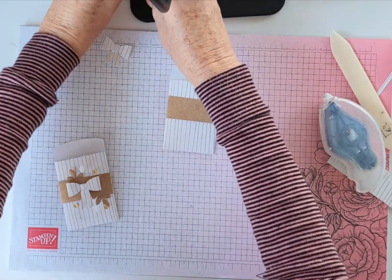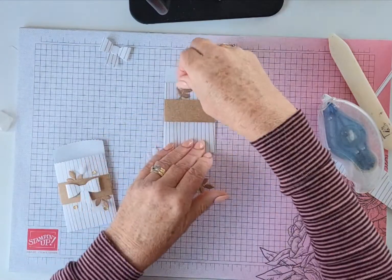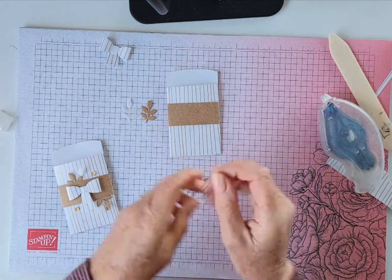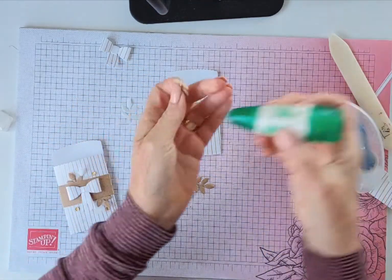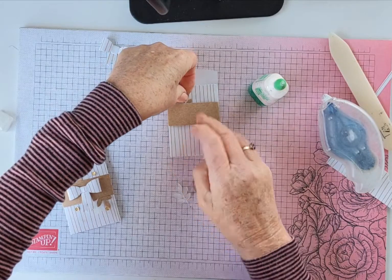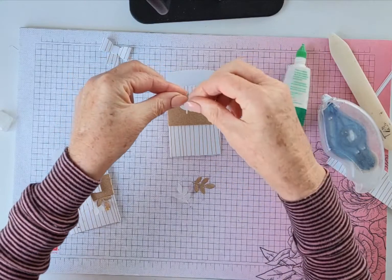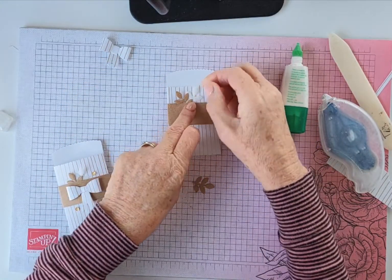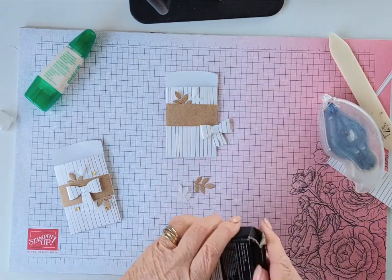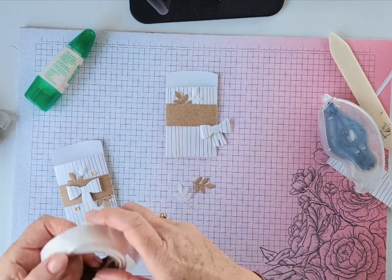I've already gone ahead and cut out my little pieces — the vellum and the cardstock with that nice little leaf die. I use the vellum just to break it up so I don't have too much of the white cardstock showing. I'm putting a little bit of adhesive on there — just a little bit — and we won't see it because it'll be tucked in underneath. That's going to go on there, and I'll use a couple of glue dots or a dimensional — the glue dots happen to be closest to me right now.